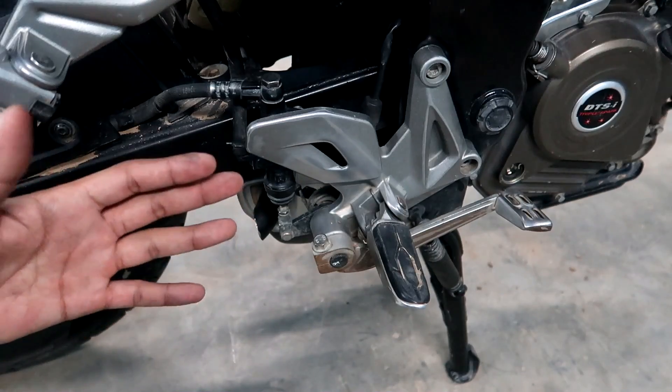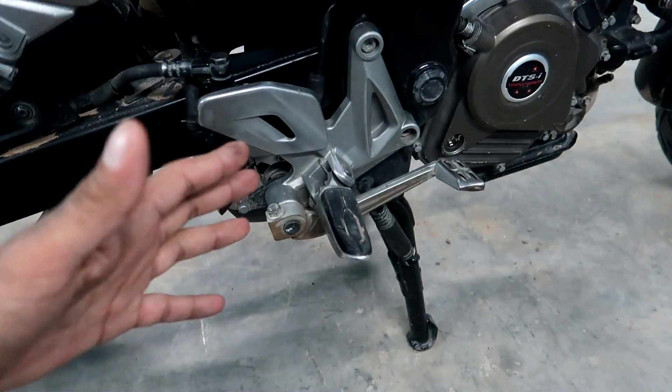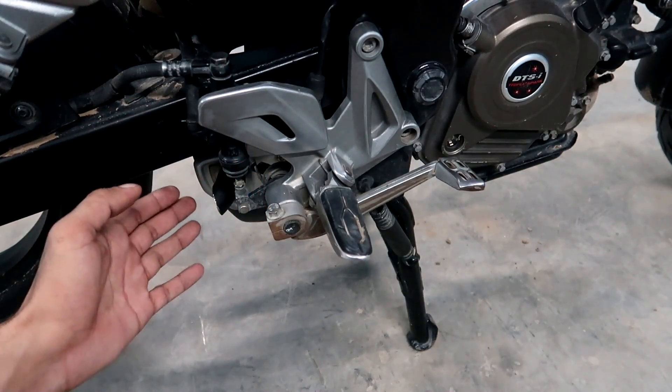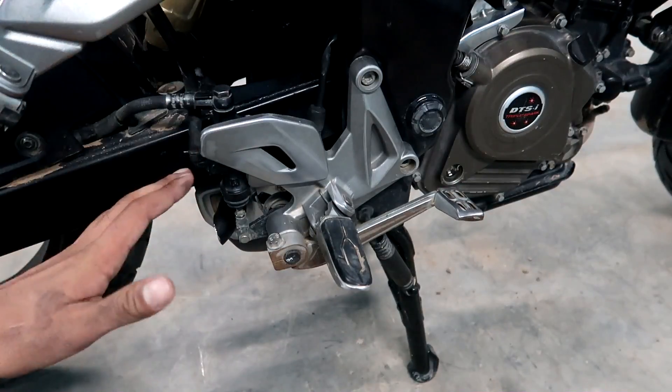If you have a sound like this, make sure that you watch this video until the end. Hi guys, my name is Jeet and welcome to the channel. In this video, I will tell you how you can stop the irritating noise from your bike.